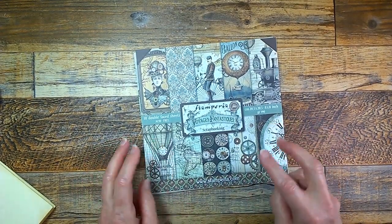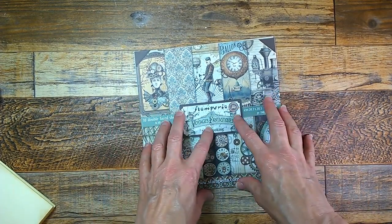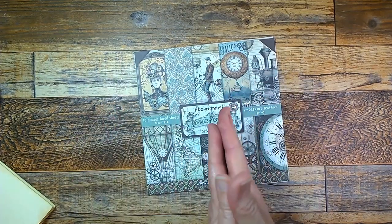I have two things today. The first thing I'm going to be doing is showing you my next project, and then I've got some Happy Mail I'd like to share with you.